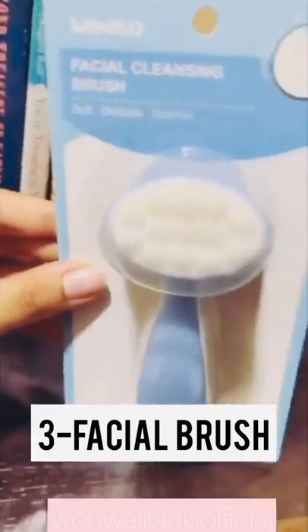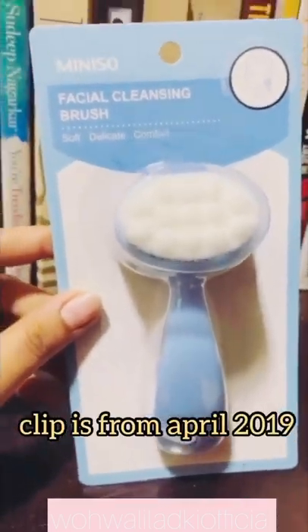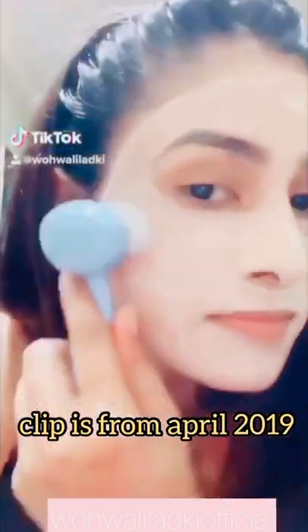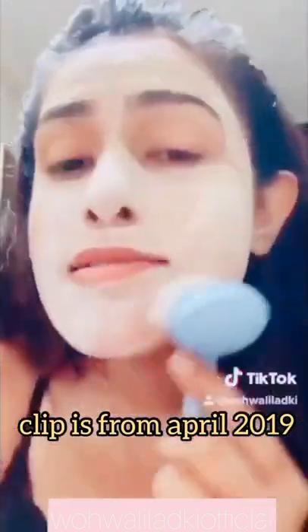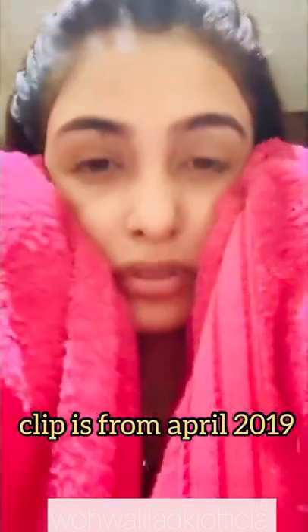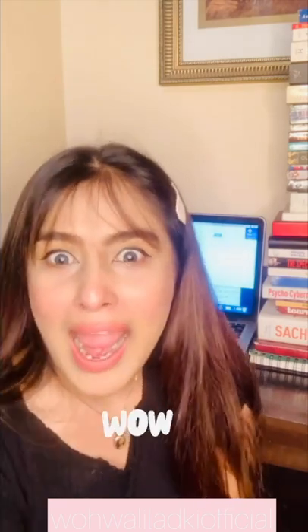Thing number three is this — I got this facial cleansing brush from Miniso. I didn't even check how much it cost me. It cost me 250 rupees. In one of my videos you can actually see me using this brush, but trust me, I used this brush only in that video. After that video, I don't even know where it went. And the worst part is, I didn't even want to find it — until I wanted to make this video to tell you guys not to buy these products from Miniso.